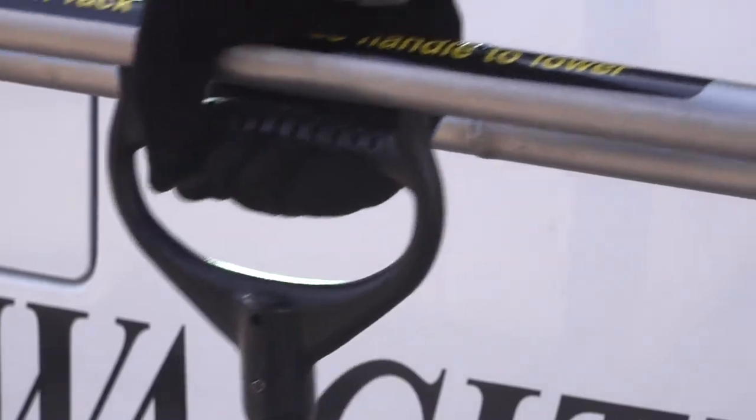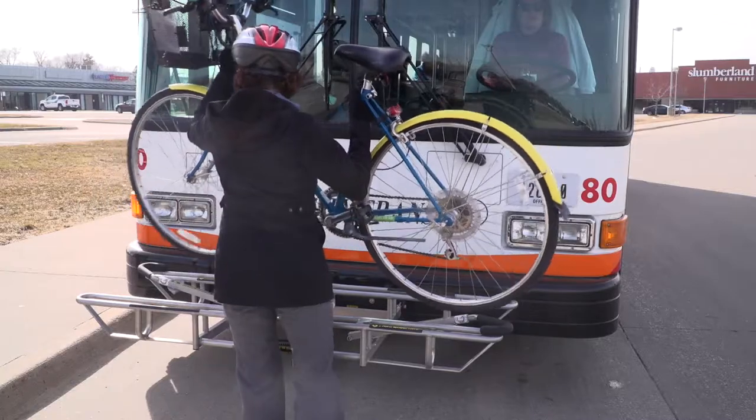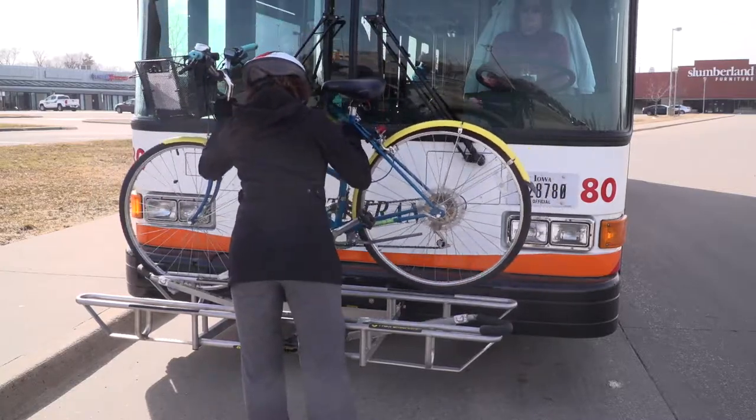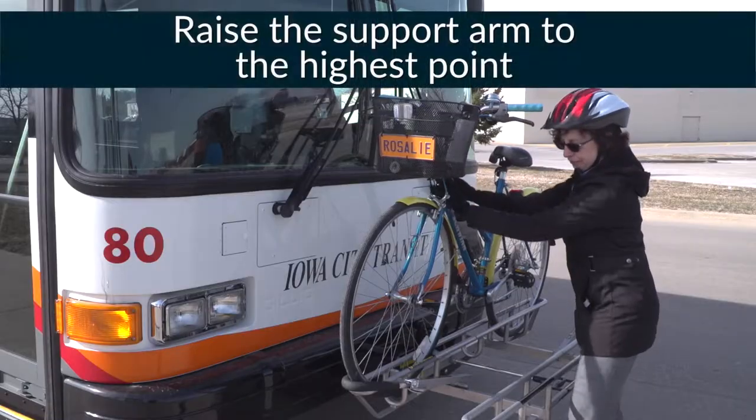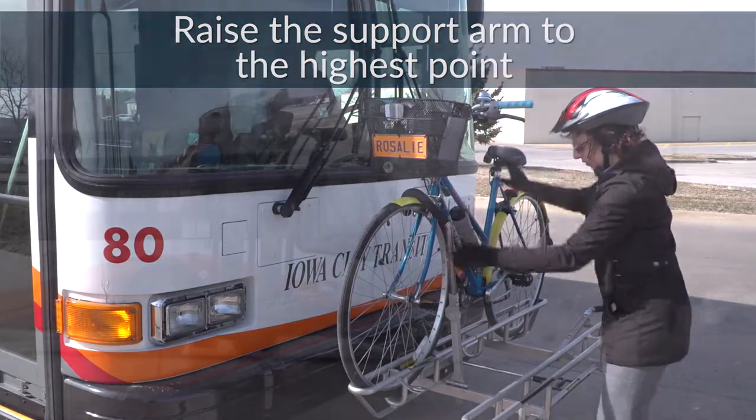Squeeze the handle up to release the latch, then fold the bike rack down. Lift your bike up on the rack, making sure the wheels are in the proper slots. Once the bike is in place, place your support arm over the very top of the front tire. This will ensure your bike remains securely in place.